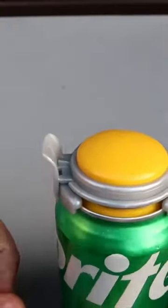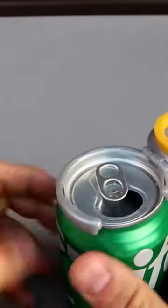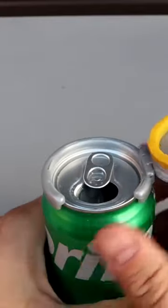Seems to be really tight now. And whenever you want to open it — whoa — maybe I over-pumped it. That is awesome.